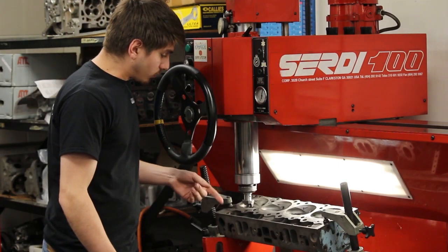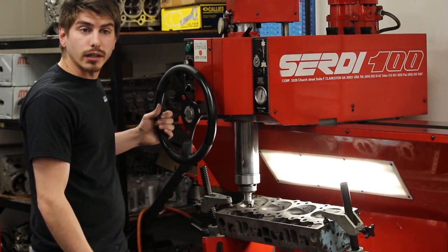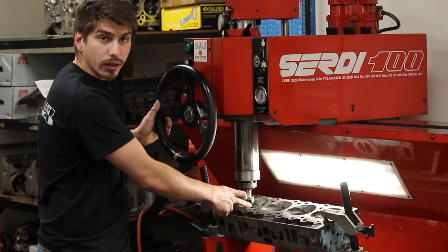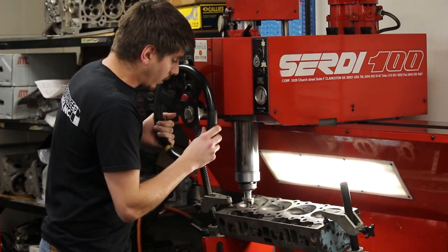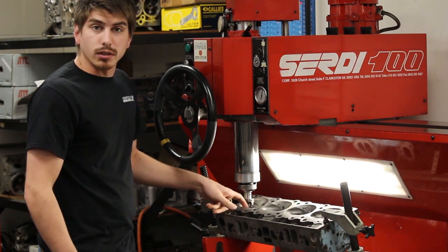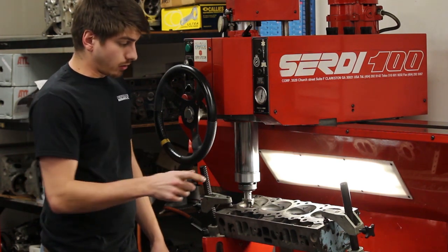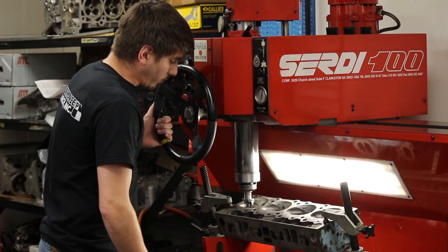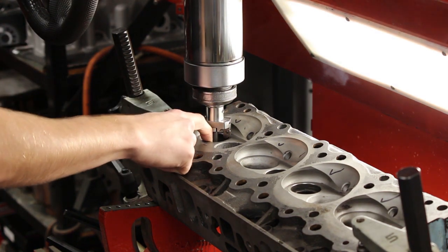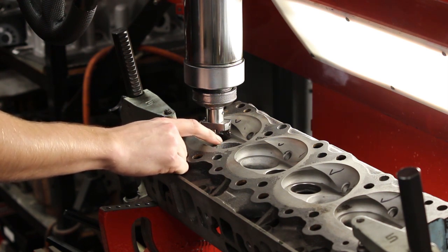We've got our seats machined and installed in our head. We're going to rough in our three angles — top cut, seat cut, and the bottom cut — simultaneously. We can do that with our tool here; it has all three and will do them all at the same time. I want to go in and just do a rough cut and see where we're at. A lot of times when you're machining a new valve seat, the bottom cut will be removing so much material on its own that it can cause the tool to chatter.